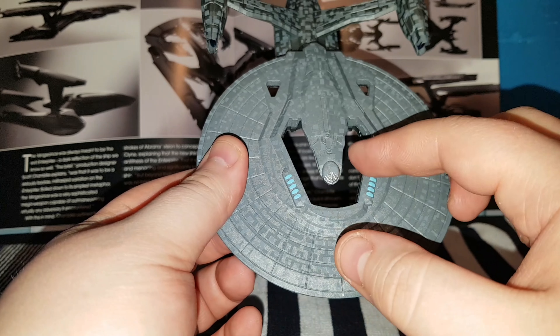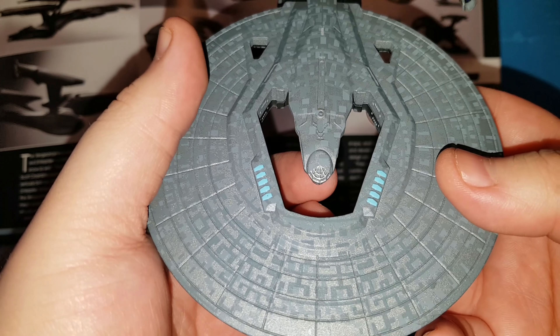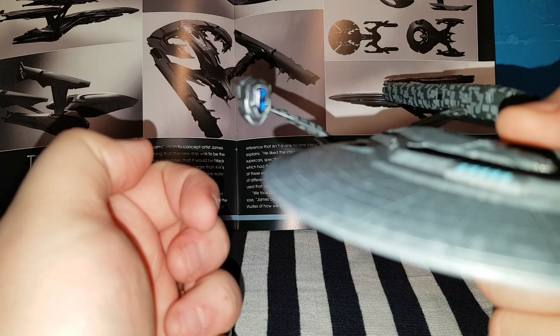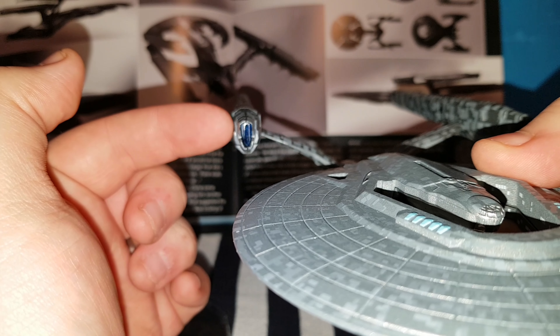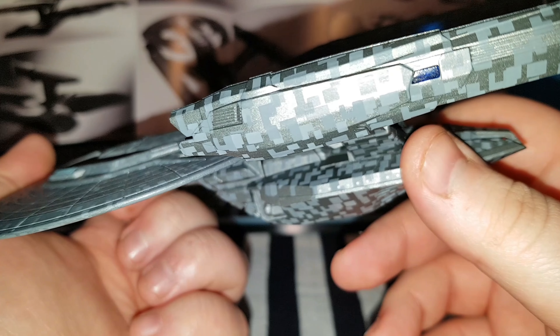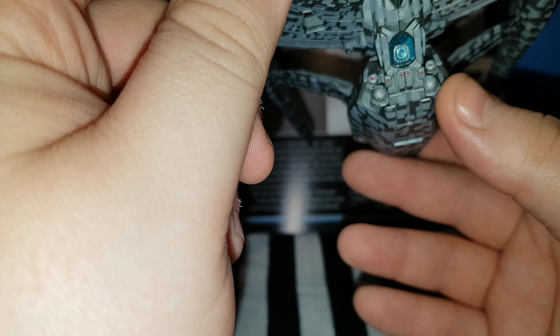Here is the saucer part. There is a hole here — I believe the reason for this is to represent the Federation, but I could be wrong. There is some nice detailing here on the bridge, this nice webbing design for the windows, and a nice shade of blue here. Inside, if I can get the focus, there is this blue translucent plastic. You can also see it on the side there.